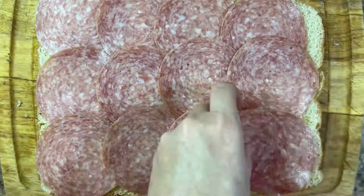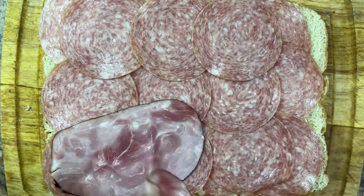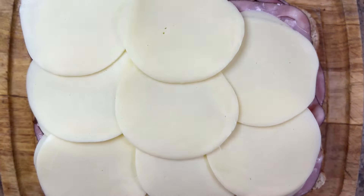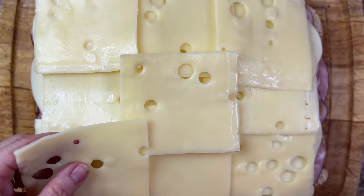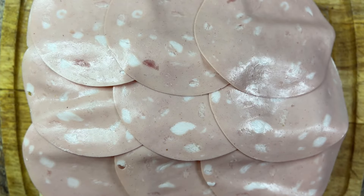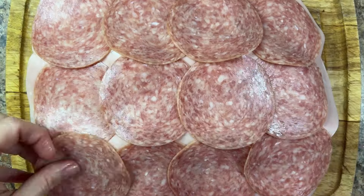Cover the bottom half of the rolls with two layers of salami, two layers of ham, two layers of provolone cheese, two layers of Swiss cheese, and two layers of mortadella. If you can't find mortadella, you can use bologna or more ham here. Follow that with another two layers of salami.